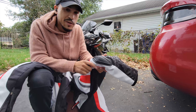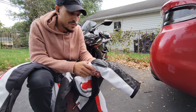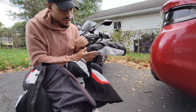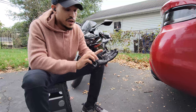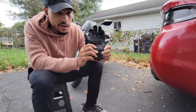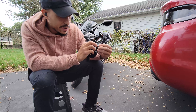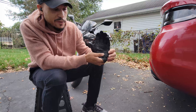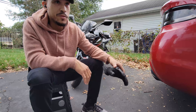Stuff like this just makes you want to upgrade your gear and get more gear, so that's what I'll be doing — just accumulating all types of gear. This jacket is still good, I'm not going to replace it over that. But these gloves — I don't think they can handle too many more slides like that. That hard plastic padding is probably half the size it was before, so these gloves only have maybe one more slide in them.